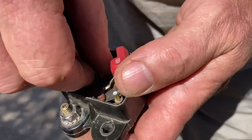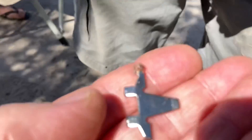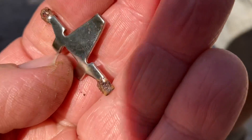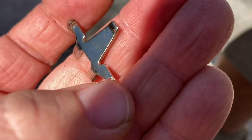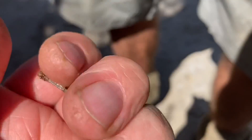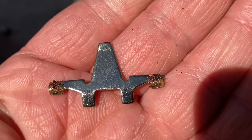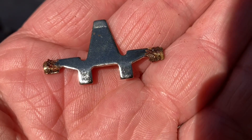It's got brass on the ends, so that's probably meant to make contact — but it doesn't because it's covered in rust. It's pretty obvious something to do with that would be my guess, not knowing much about them at all.